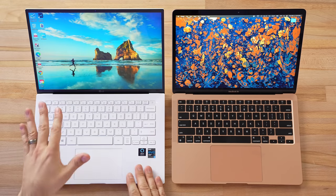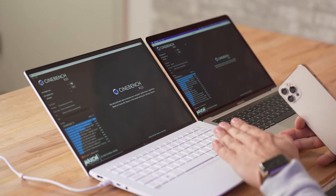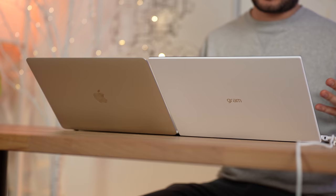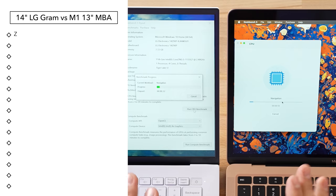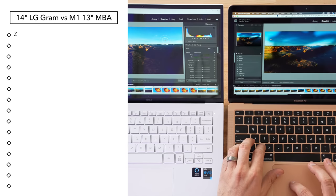Hey guys, it's Max. In this video we are comparing the brand new LG Gram 14 inch against the MacBook Air. A couple days ago we compared it against the Pro and we realized that this is actually the more fair comparison, so today we're not only going to take a look at some benchmarks but we're going to focus on real world performance with a variety of photo editing tests.